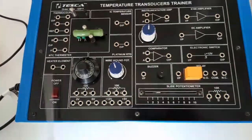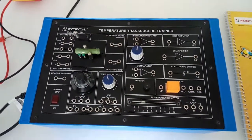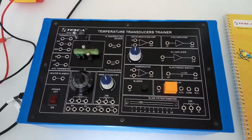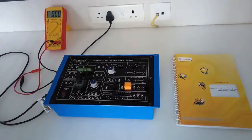This is the light potentiometer, this is the heater element, and this is the main switch to turn on or off the kit. These are the inbuilt power supplies: plus 12 volt, plus 5 volt, and the ground terminal. With this kit, a manual and patch cords are included, and to perform the experiments we will need a multimeter.